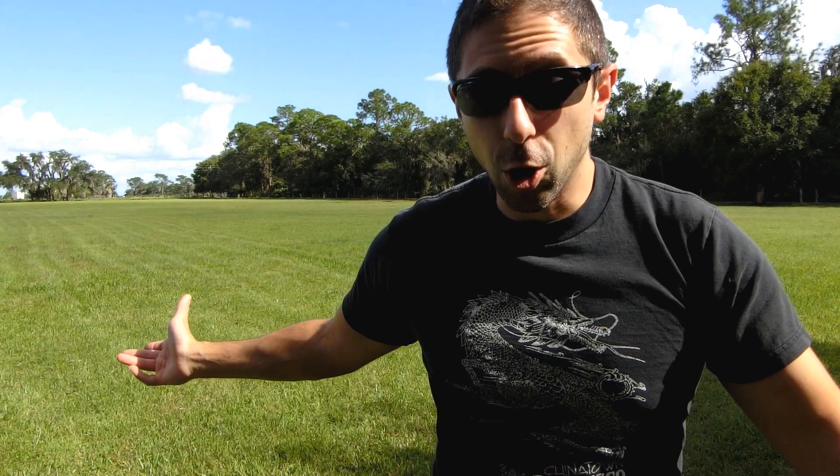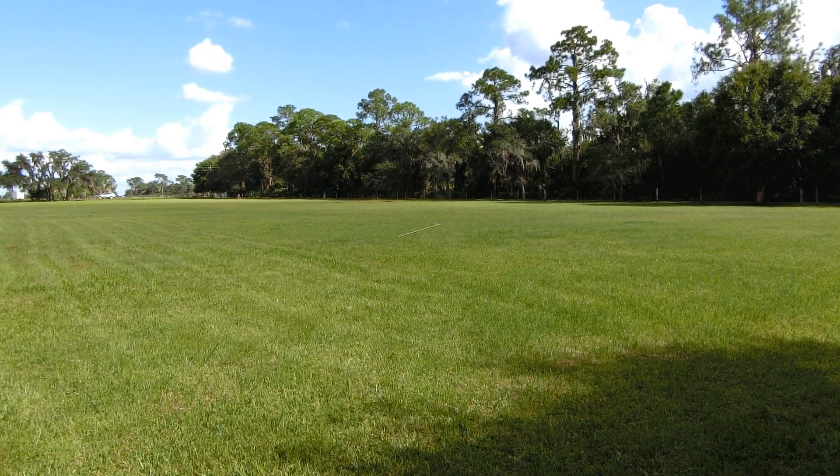Thanks for watching. I hope you guys have fun with this — I know I will. Maybe I'll stop being so crappy at throwing my spear.